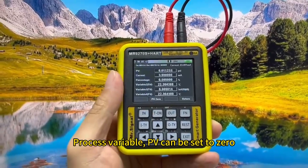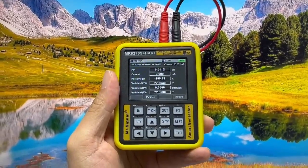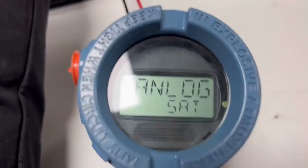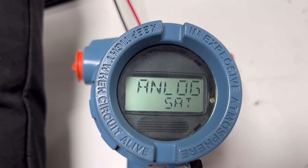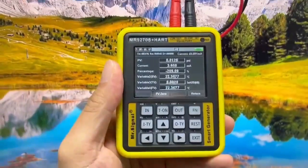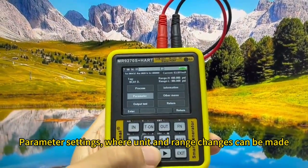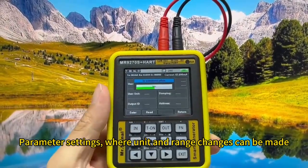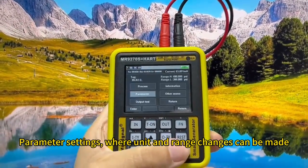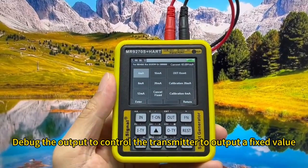The process variable PV can be set to 0. In parameter settings, unit and range changes can be made. You can also debug the output to control the transmitter to output a fixed value.